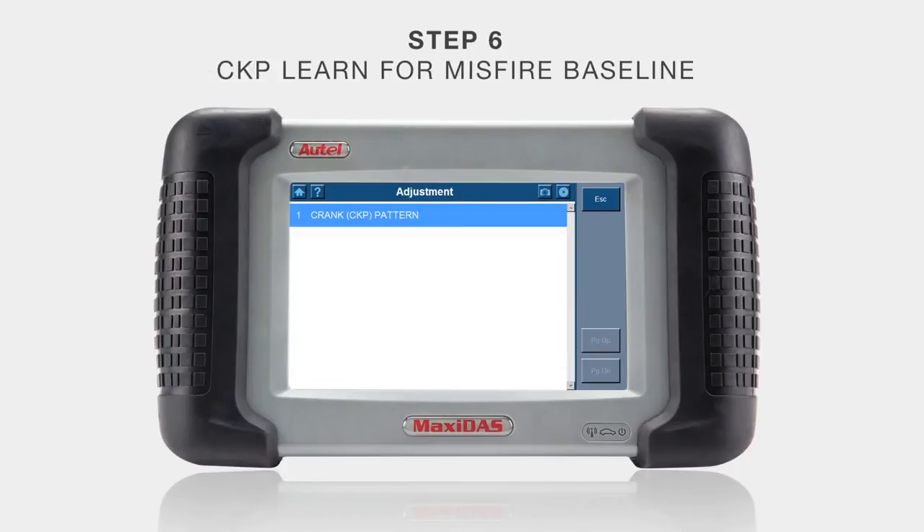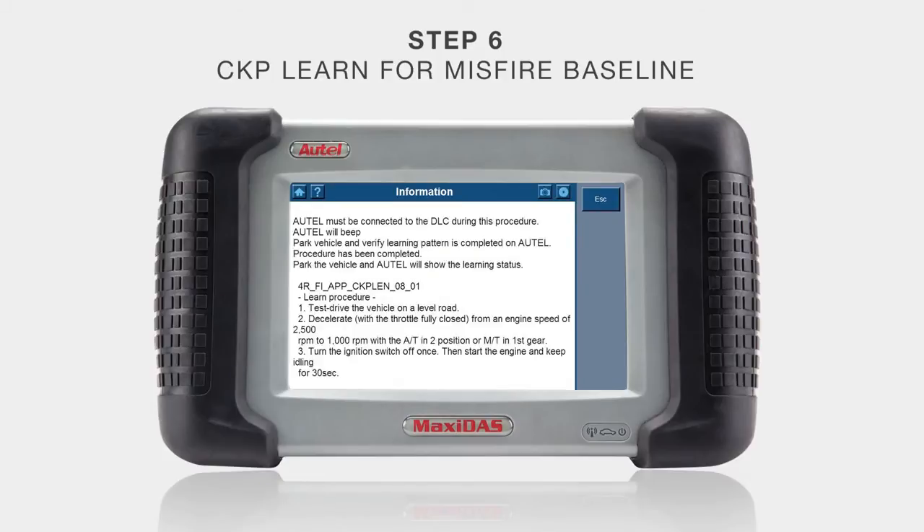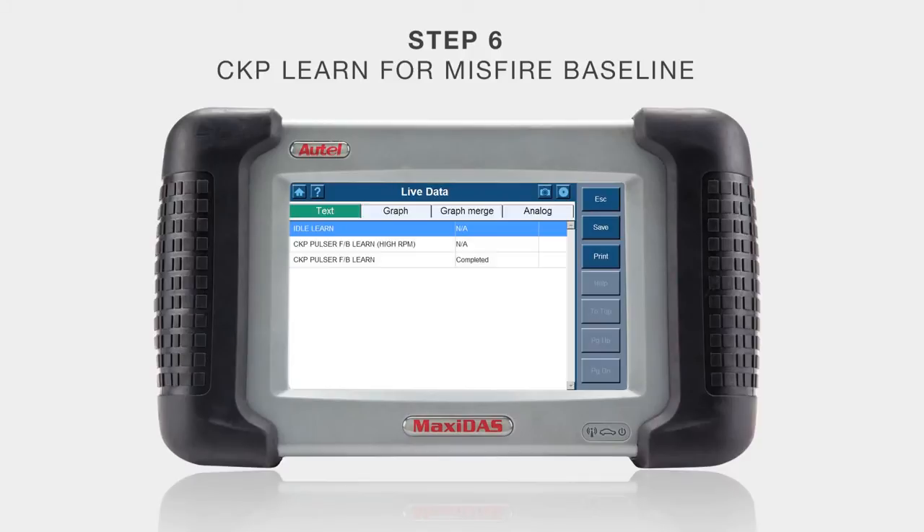For step six, while still in the PGM-FI module, select adjustment in the PCM menu, then select crank pattern and then crank pattern clear. After crank pattern clear is performed, go back to crank pattern learning. The DS708 will display the necessary conditions in order to perform the crank learn. Follow these instructions while the DS708 is still connected to the OBD2 connector. This whole process takes about one to two minutes and will confirm completion. In order to verify crank learn, go back to PCM live data and take a look at the CKP pulsar F/B learn — it should now show completed.